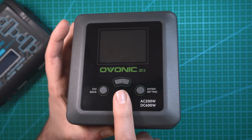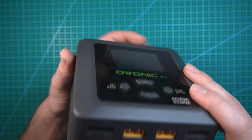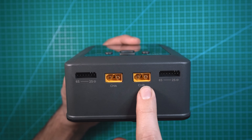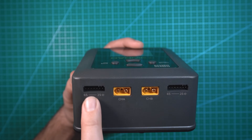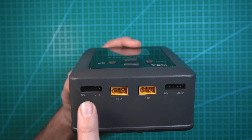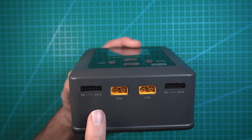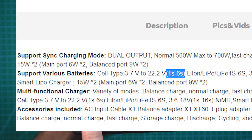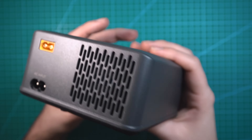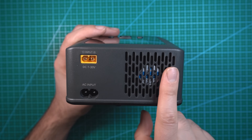I'm curious how user-friendly this is gonna be. Looking on the front of the charger we have the two charging ports — channel A and channel B. You have two XT60 connectors and then two balance plugs. These are capable of 2 to 6s. I was reading online that you might be able to do 1s, but I'm going to say 2 to 6s.